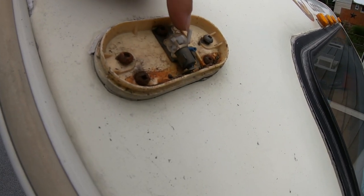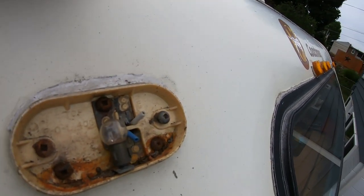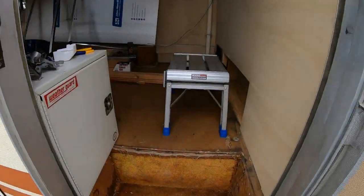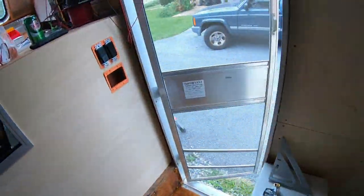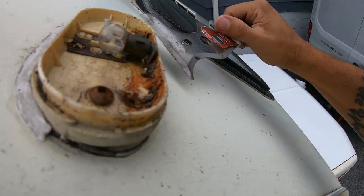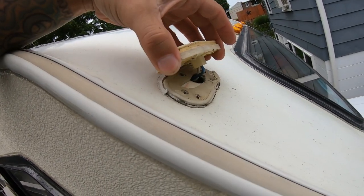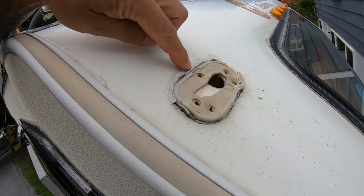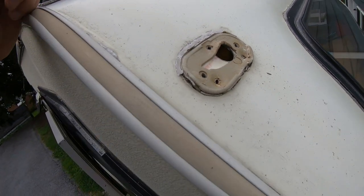Right there we have a little 12-volt incandescent light bulb. As you can see there's been some water entry because this is all rusted out. Pretty pumped to get this thing fixed. There's a bunch of old putty and some lap sealant right up here, and there's the entry hole. So let's try to clean this up.